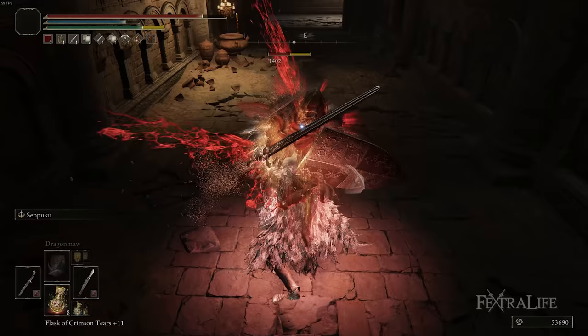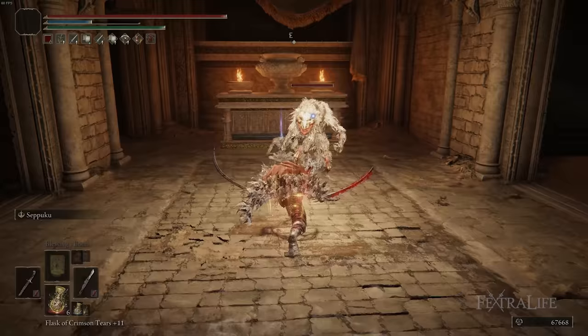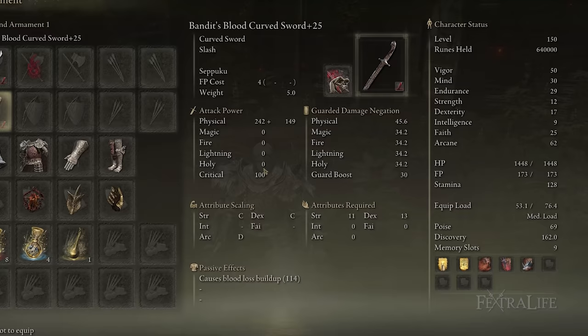The Scavenger's Curve Sword, if you're using some other Affinity, would outperform these, but since we're really going for that Bleed Buildup as fast as possible, using the Bleed Affinity is the best way to do that. So it doesn't really matter if you have Bleeding on your Curve Sword natively or not, which is why we use the Bandit's Curve Sword.